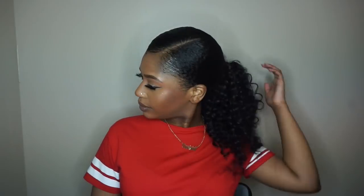Hey YouTube! Welcome back to my channel. It's your girl Amisha, and if you want to see how I achieved this cute, sleek, fluffy ponytail, keep on watching.